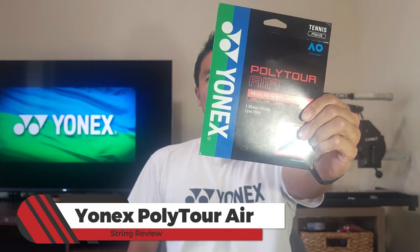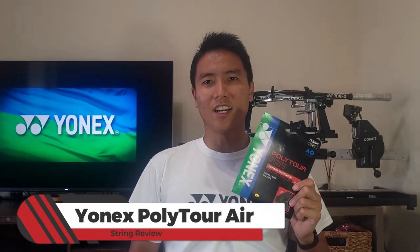Welcome to another string review here on OpenCourt. I get a lot of requests to review softer polys, and that's not usually my cup of tea — I don't really like softer strings. But I decided to try one because I heard this is one of the softest strings on the market. Today we're taking a look at the Yonex Poly Tour Air.